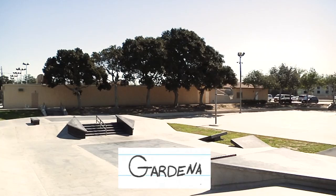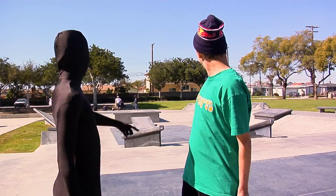Hey, what's up? I'm Joey Brzezinski and today I'm here at the Gardena Skate Park, South Park. Hey Rip, can you help me? What up, Rip? Where do you want to skate first?